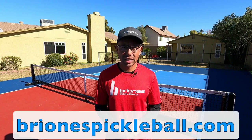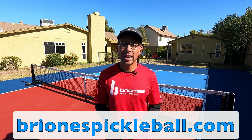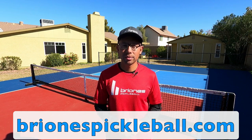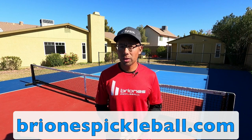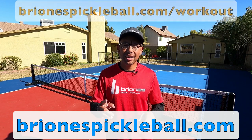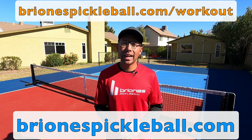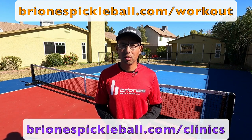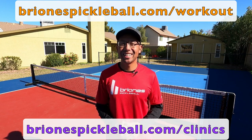If you're not subscribed to this channel, go ahead and hit that subscribe button and also hit the little bell icon so you can be notified every time we release a new video. For a complete drill workout routine that has really helped me throughout the years, check out the link above. And if you're in the Phoenix, Arizona area, I offer lots of clinics here — go ahead and check out the link below. Thanks so much and we'll see you in the next video.